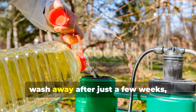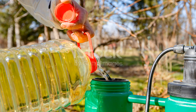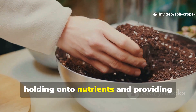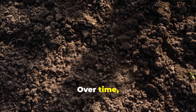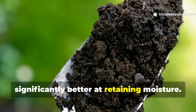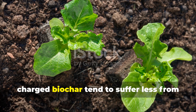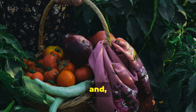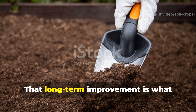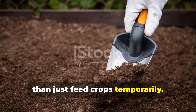Unlike quick-release fertilizers that wash away after just a few weeks, this biochar liquid continues improving your soil long after application. The biochar stays in the ground season after season, holding onto nutrients and providing stable homes for microbes. Over time, your soil becomes softer, more fertile, richer in organic life, and significantly better at retaining moisture. Plants grown in soil enriched with charged biochar tend to suffer less from drought stress and nutrient swings, and they often produce more consistent yields year after year. That long-term improvement is what makes this technique so powerful for gardeners looking to build soil rather than just feed crops temporarily.